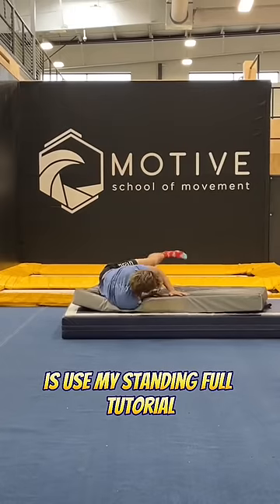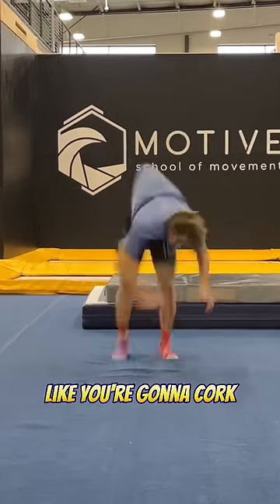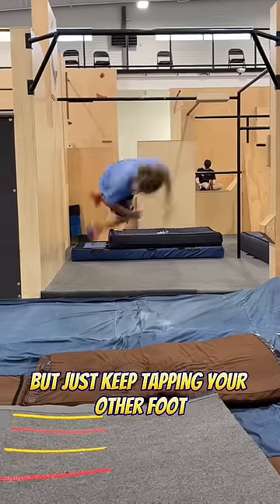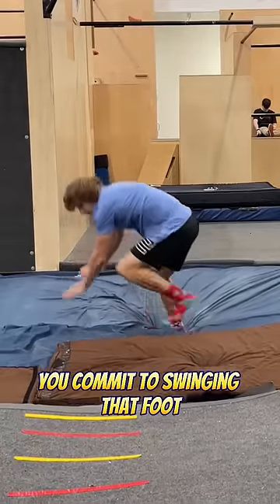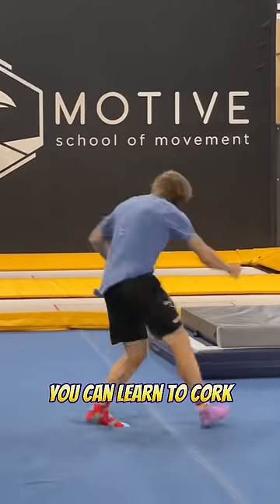The second technique is to use my standing full tutorial to learn how to standing full, then step into it like you're gonna cork, but just keep tapping your other foot until eventually you commit to swinging that foot and doing a cork. Either technique works fine — that's two different ways you can learn to cork.